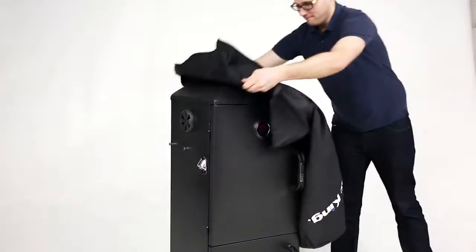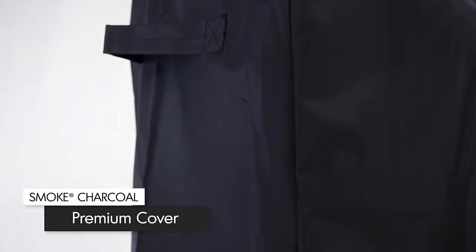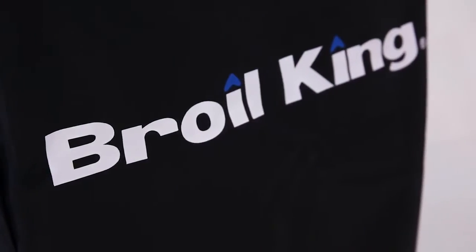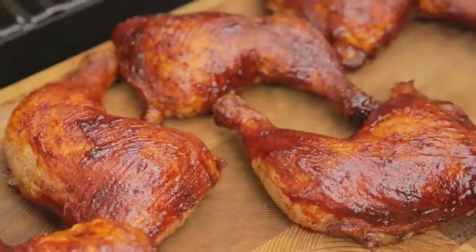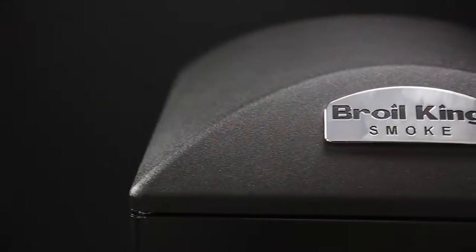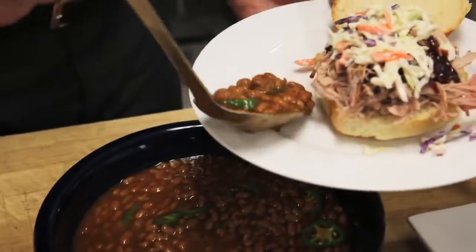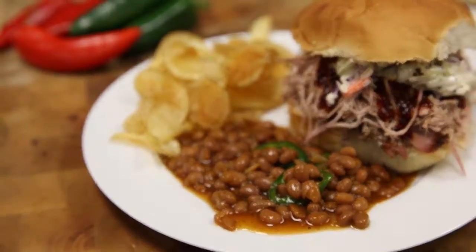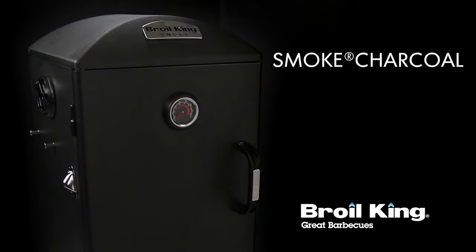To protect your investment, it's a great idea to get a cover for your Broilking Smoke vertical charcoal smoker. This will keep your smoker safe from the elements and keep you cooking for years to come. Enjoy fall-off-the-bone ribs, tasty and tender brisket, roast chickens, turkeys, or your favorite vegetables. The Broilking Smoke vertical charcoal smoker is designed for authentic southern cookhouse classics and is the perfect addition to the Broilking family — and yours. Broilking: great barbecues, every time.